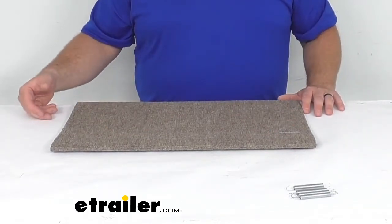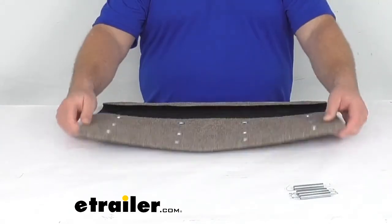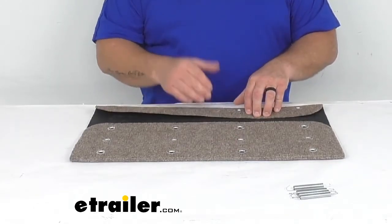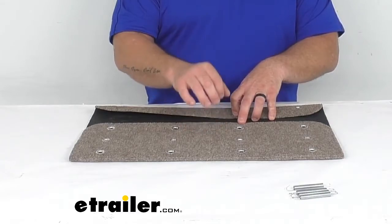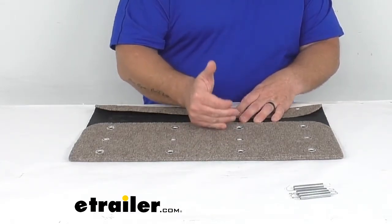This is what it looks like when it sits on your step, and if you flip it over we can see how it fastens on there. First thing you're going to notice is these grommet holes — what that does, and why there are so many of them, is it allows you to adjust your steps based on the depth you have. It is adjustable from 8 to 11 inches.